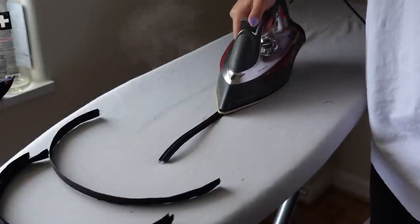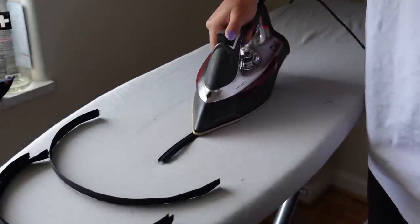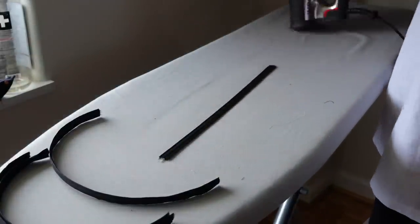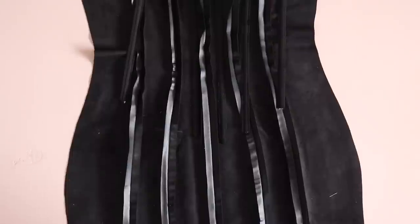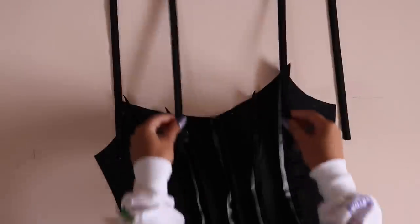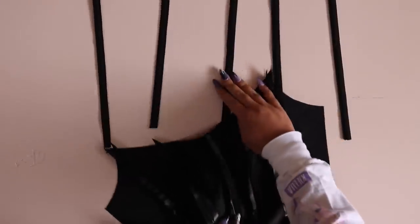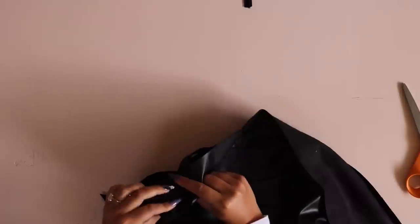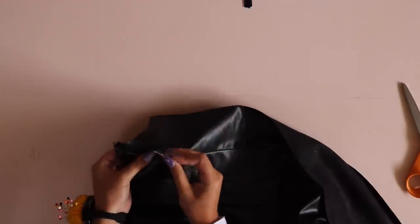Now it's time to install the boning. Prep your boning by ironing it straight using steam — you cannot iron directly on plastic boning, so use a casing or press cloth. We're going to install the boning on the shell fabric, not the lining, though you could do the lining instead. First, remove the boning from the casing and set the boning aside — we'll sew in the casing first. Pin the casing to each vertical seam line on the front, starting at the very top at the neckline.